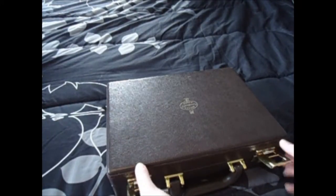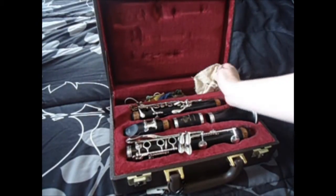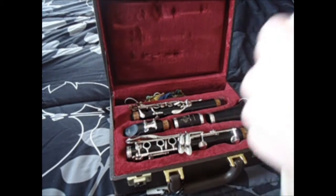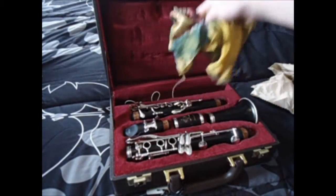This is what is in my clarinet case. Of course, here's my clarinet. Here is my key polishing cloth — it's a silver polishing cloth by LeBlanc. I don't know if it's specifically for clarinet, but I just bought it because it was big.